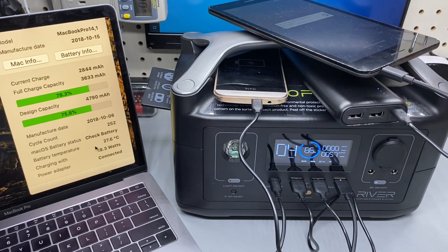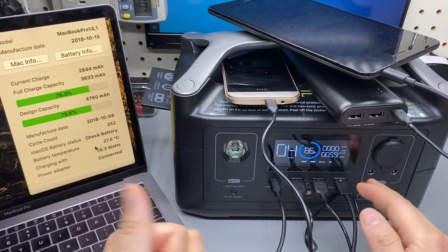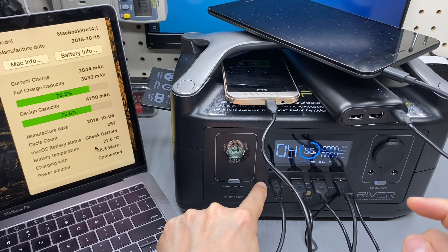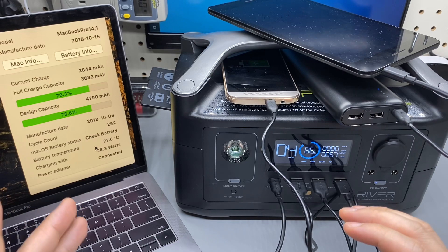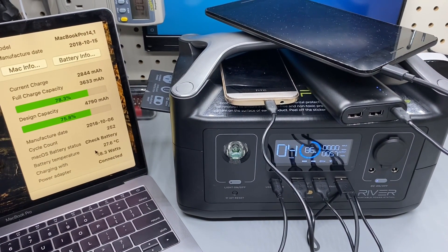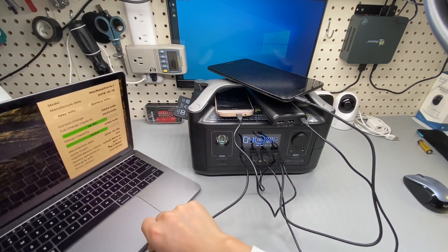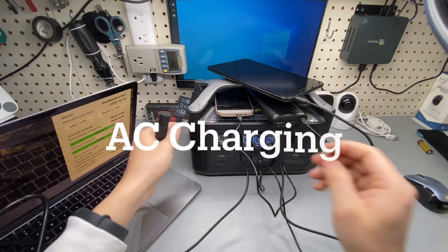All the ports are maxed out and we're doing about 60 watts of output charging all these devices. There's no way to max out the 100-watt power delivery USB-C port — I don't have a power-demanding enough device for that. The total sits around 57-58 watts.